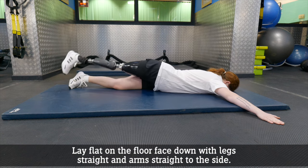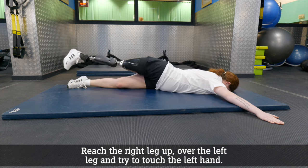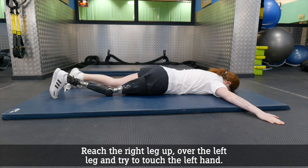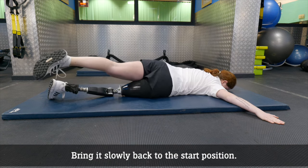This is a scorpion. Lay flat on the floor face down with legs straight and arms straight to the side. Reach the right leg up over the left leg and try to touch the left hand. Bring it slowly back to the start position.